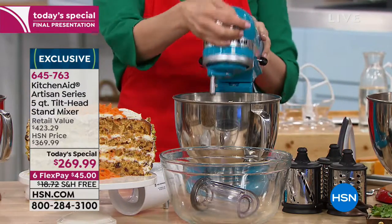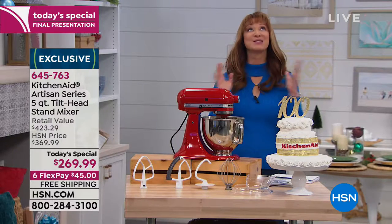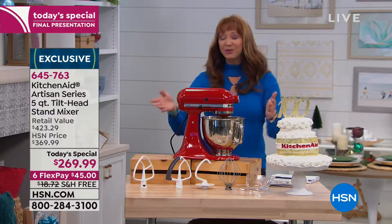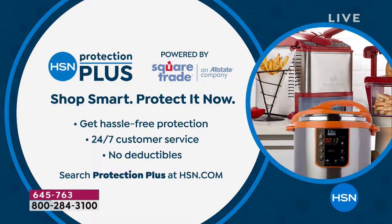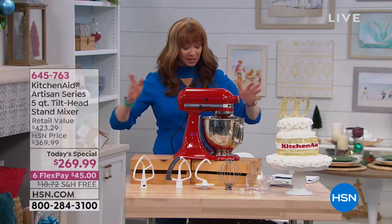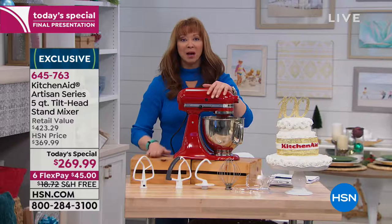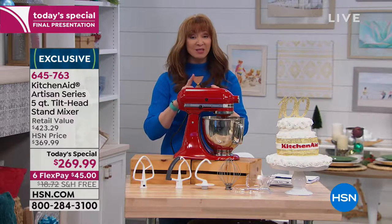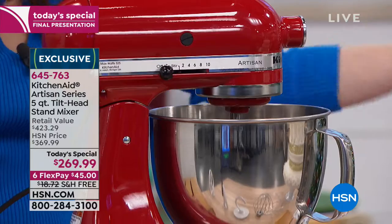Let me show you what we're including. We also have our Protection Plus plan available — check with your service representatives for details. I'm showing off my Empire Red. I'm actually in love with that Ocean Drive Blue tonight — there's something about that blue. This is the number one, the LBD, the little black dress of kitchen appliances. Mark my words — you're going to count down the days until this arrives, and you're never going to take it off your counter. You're going to use it for sweets, savories, pizza, bread dough, shredded chicken, guacamole, meatloaf, and everything in between.